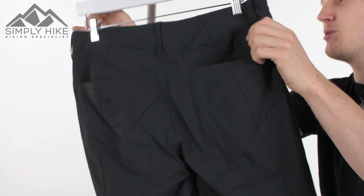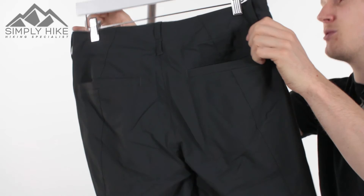So yeah, it ticks all the boxes. Overall, this is a really nice pant from The North Face. If you'd like any more information on it, just head over to our website, simplyhike.co.uk.